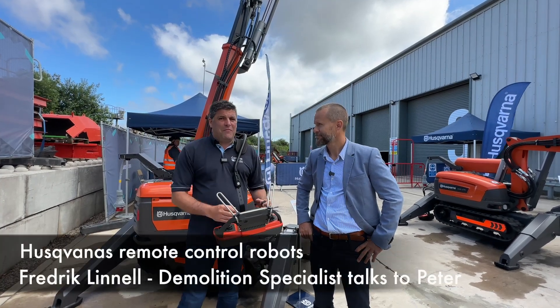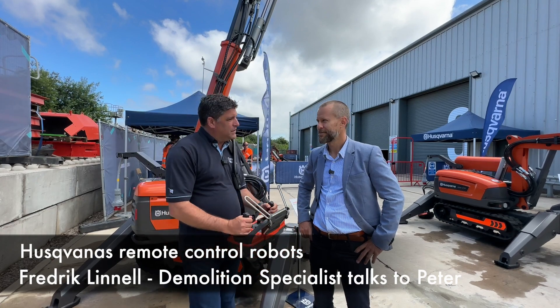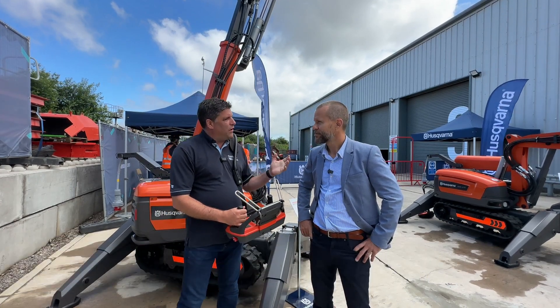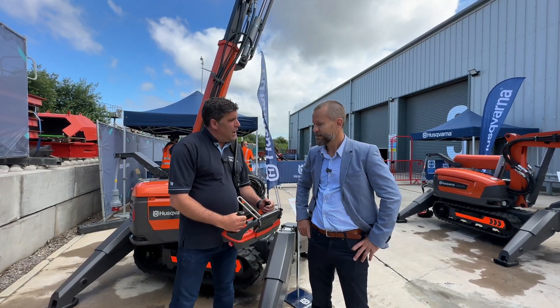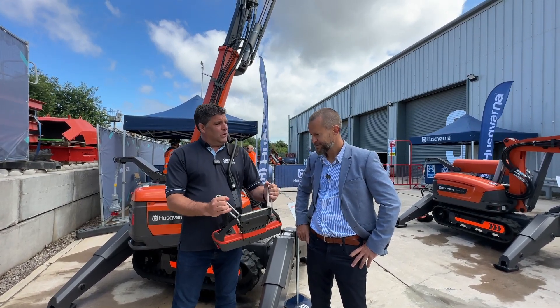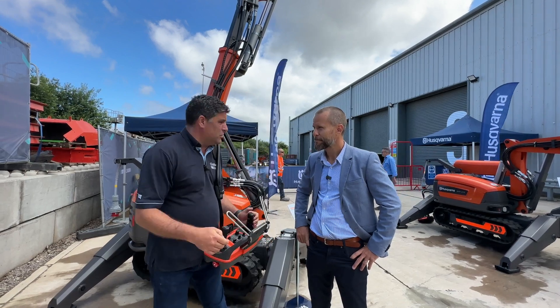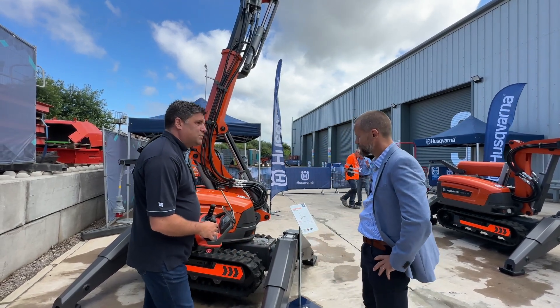Hi, I'm Peter Haddock and today I'm going remote control here at the Molten Open Day with Frederick, Husqvarna's demolition specialist. He's brought some clever kit - and this remote control is quite comfortable I might add. I've got to have something to remote control, so let's take a look.